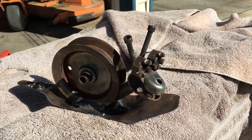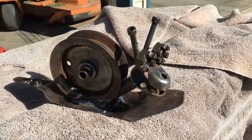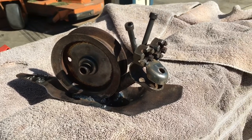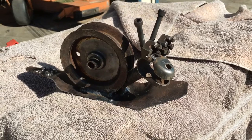Thanks for watching. If you want to see more of my art you can visit Scrapped to Art Metalworks on Facebook. I've also got some other simpler builds on YouTube. Again, thanks for watching.